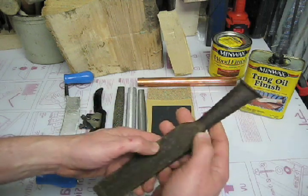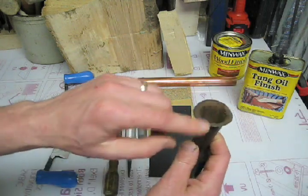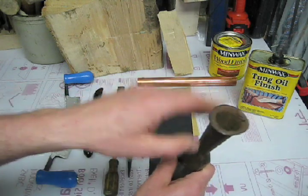And this is the chisel I got at the flea market this morning for three dollars. It's mostly rusty, not too pitted, and you can see where the handle was has been flared out because it's been hit with a hammer.